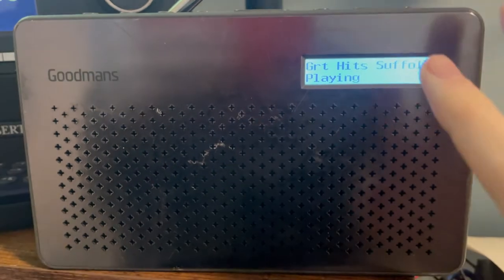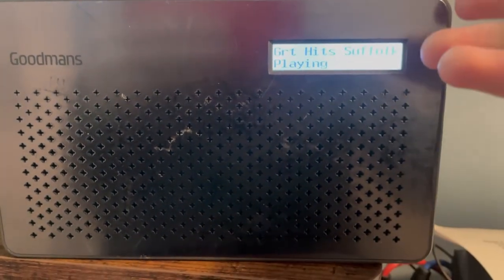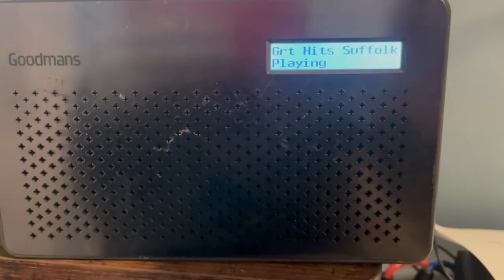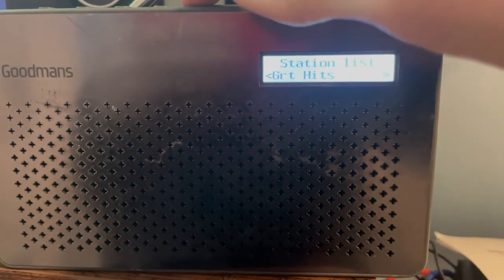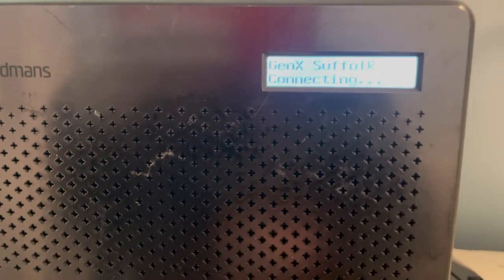This is a radio that does not claim to have any DAB Plus capabilities at all, but just by being tuned into another station with the word Suffolk on it, we find that just by going up the list, Gen X has automatically appeared, available for selection.